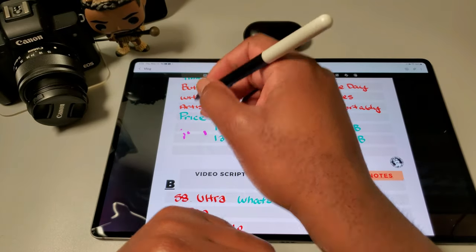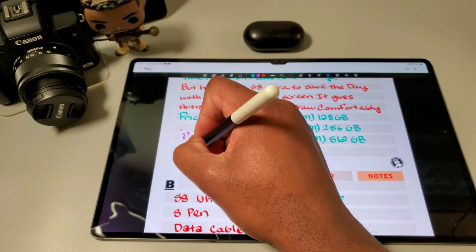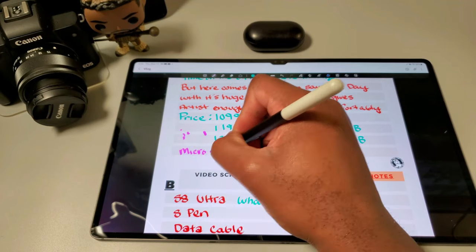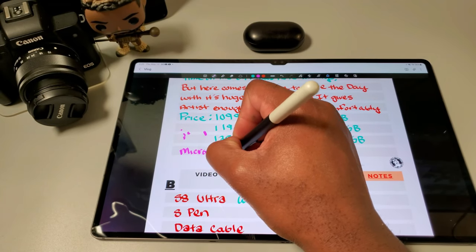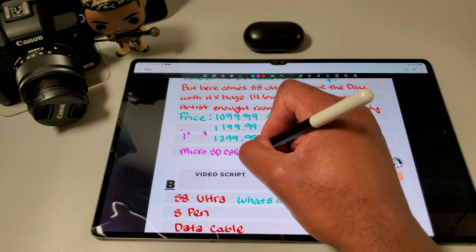Right now I'm using the Wacom One pen, and yes — you can use the Wacom One pen on your S8 Ultra, S7, and S7 Plus. Samsung uses Wacom's pen technology, which is why their pens are compatible.